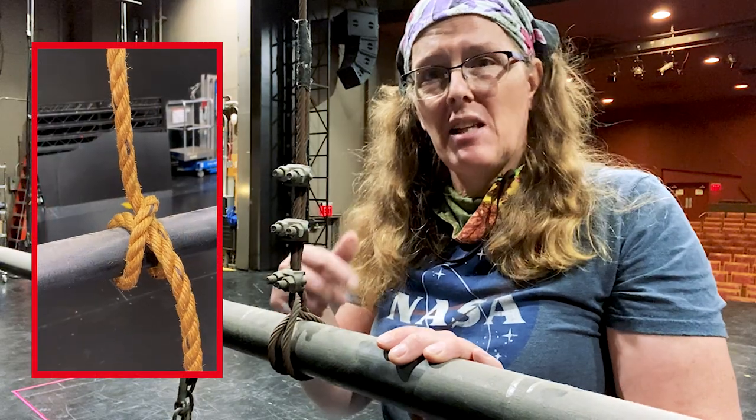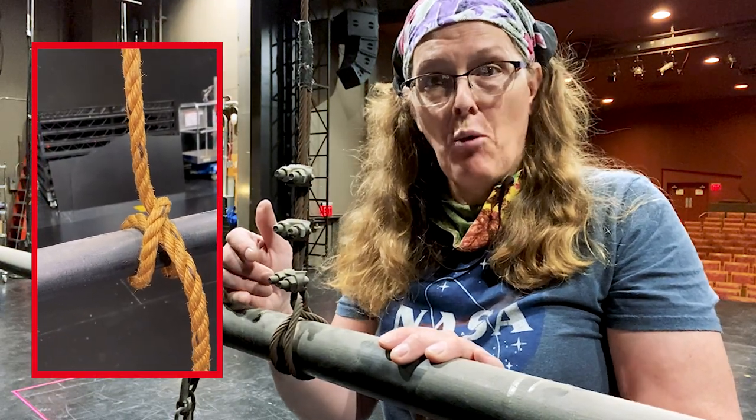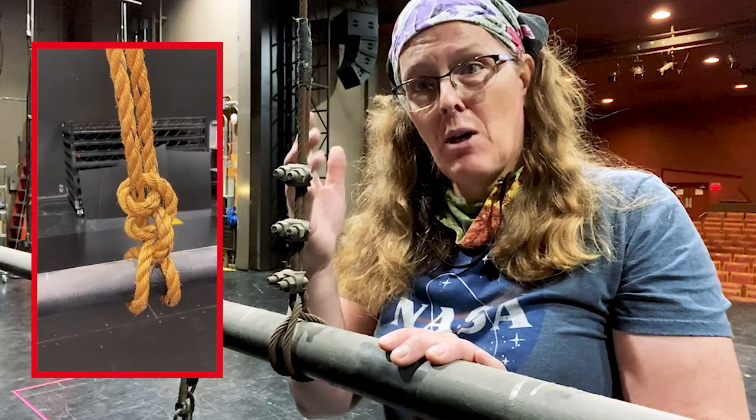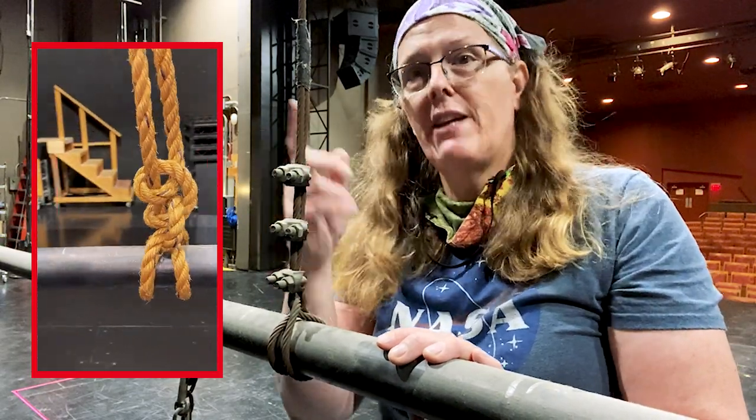The clove hitch is left over from when it was hemp rigging, which is using hemp or manila rope. That was the traditional tie-off to the batten from the hemp rope — you tie a clove hitch and two half hitches.